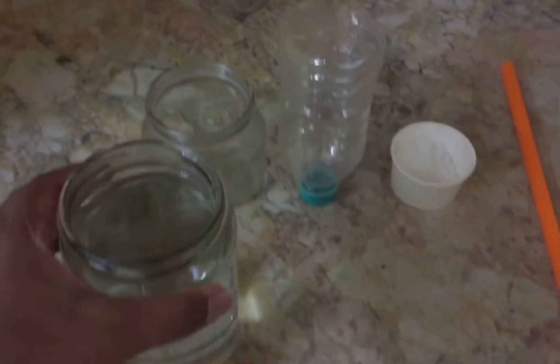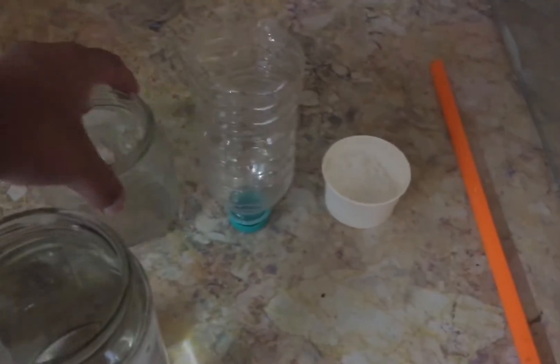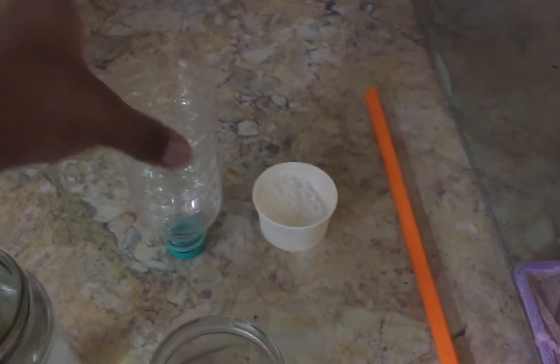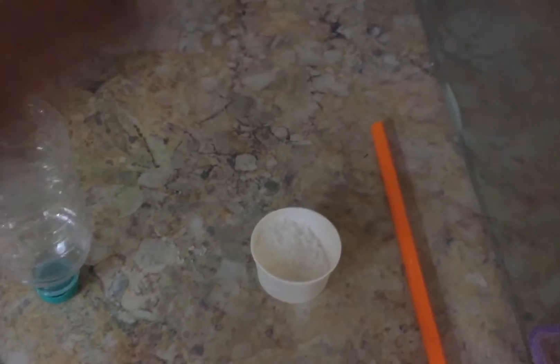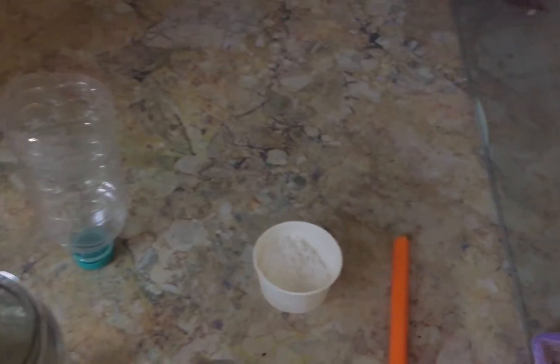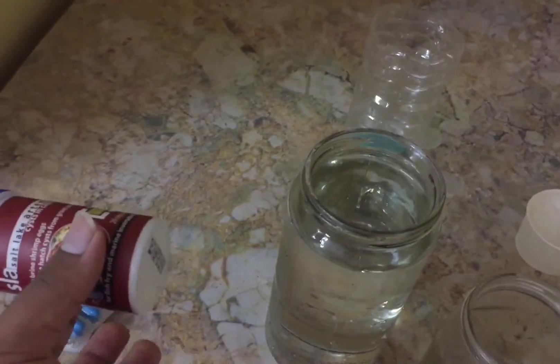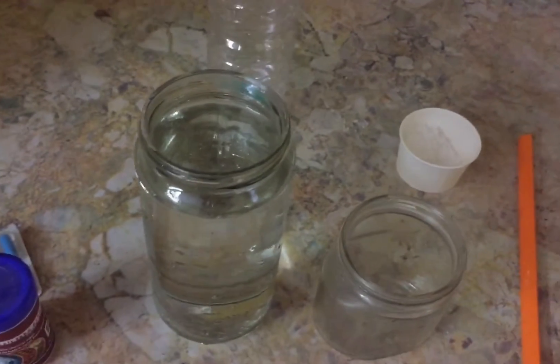For this setup you need a big jar - this one is approximately 700ml - and a small glass jar, and a bottle which is cut. You'll also need some rock salt, which is very important, a stick to mix, and most importantly the Artemia brine shrimp eggs. I have two brands and I'll use a little of each, but you can use any one.